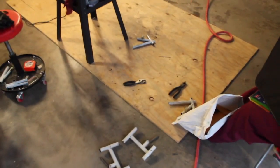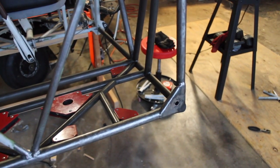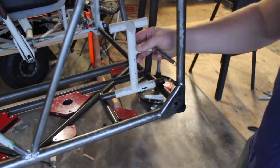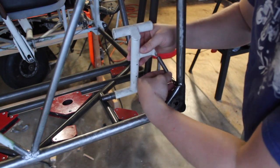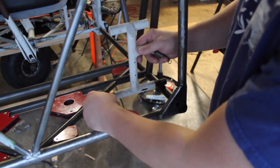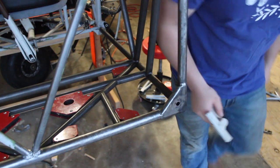Now we got the rudder pedals taken apart. Now we gotta weld all the pieces onto this for the rudder pedals to sit where they're gonna sit — it's gonna sit something like this, roughly. And this spring goes right here. I'll probably put some kind of a grease fitting in here or something, just cause it's simple but it's kind of janky if you ask me.